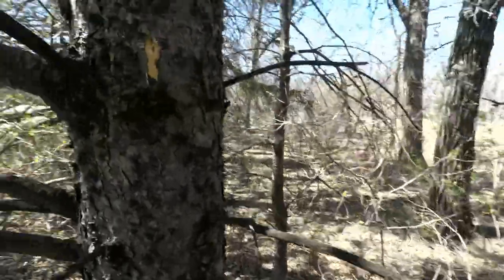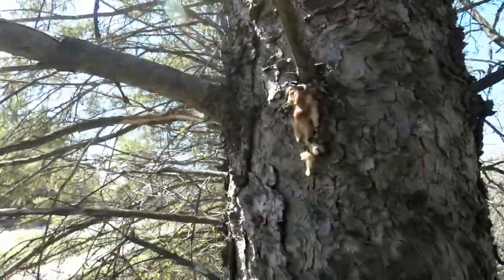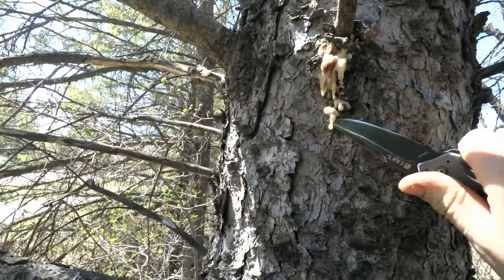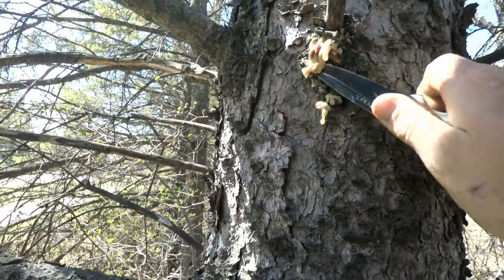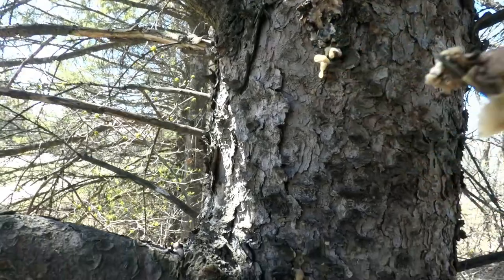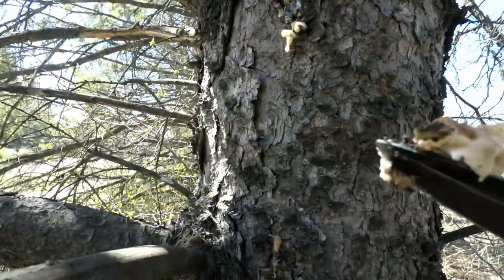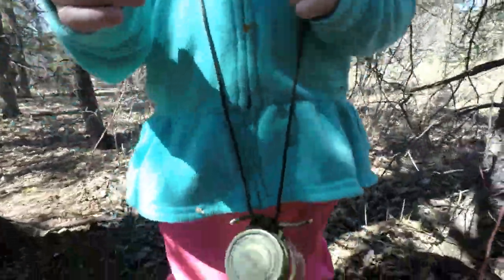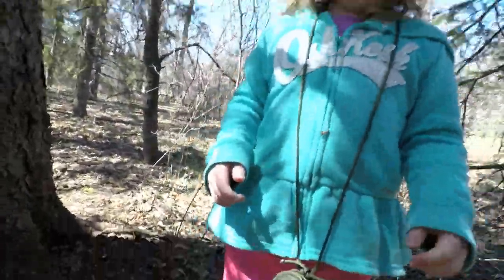We found a little bit — look right here, you can see this resin that's coming out of the tree. That's the pine pitch we're looking for. I'll take my knife and just get it off of there — there we go, nice little chunk right there. That's a good start.